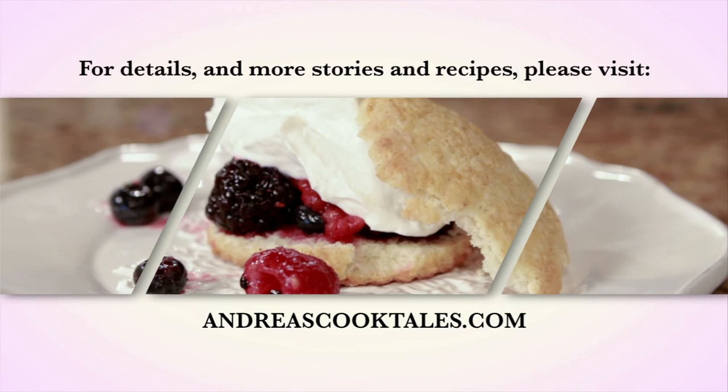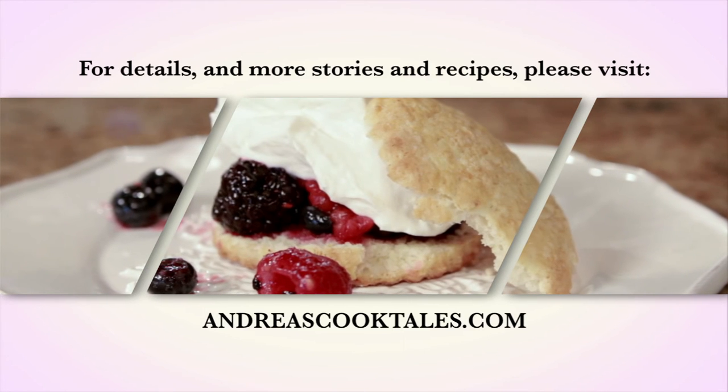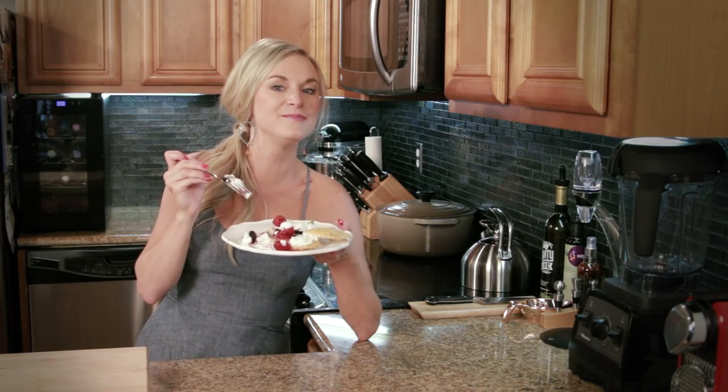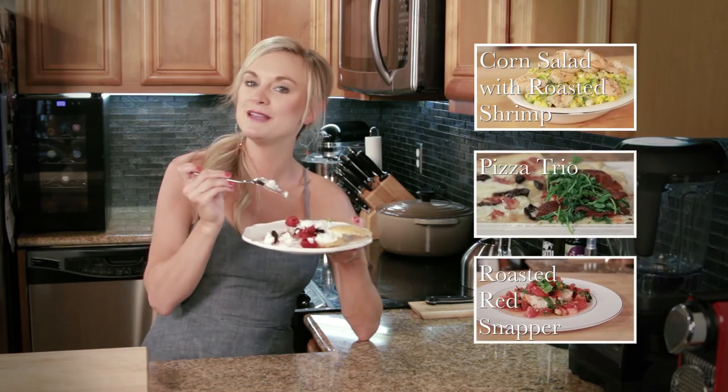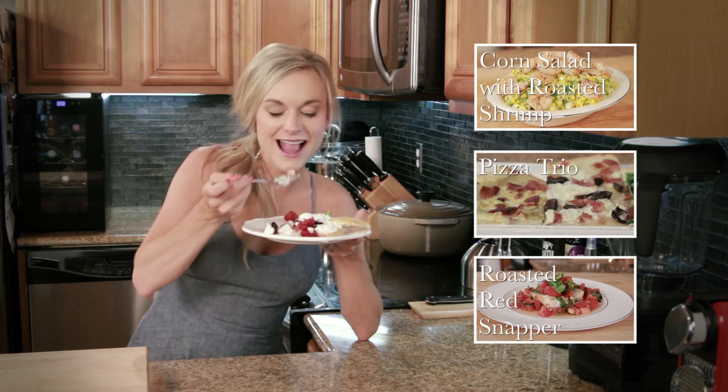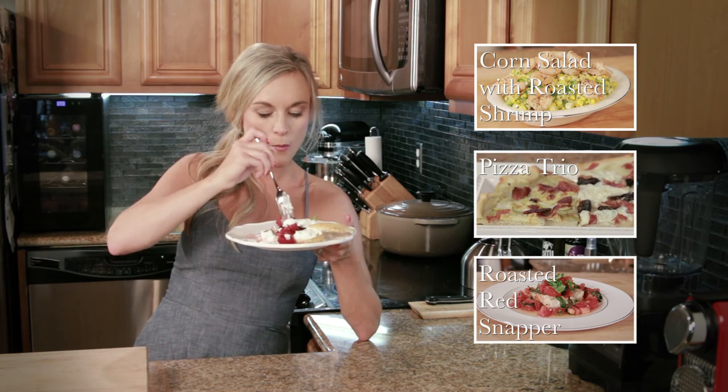For details and for more stories and recipes, visit andreascooktales.com. Go ahead and hit the subscribe button and watch more videos — I'm going to keep eating this shortcake and probably get two more. Enjoy.